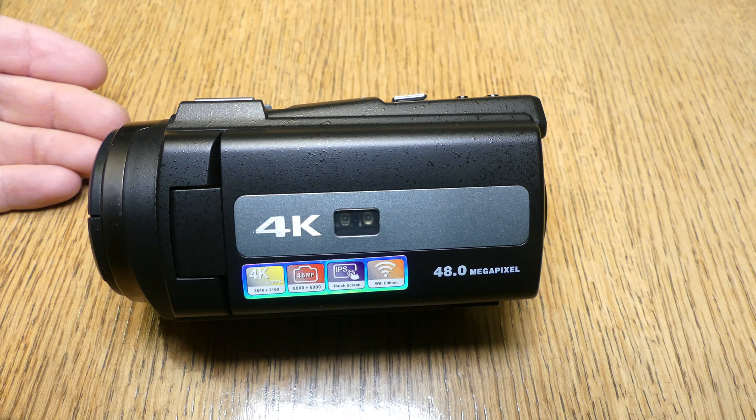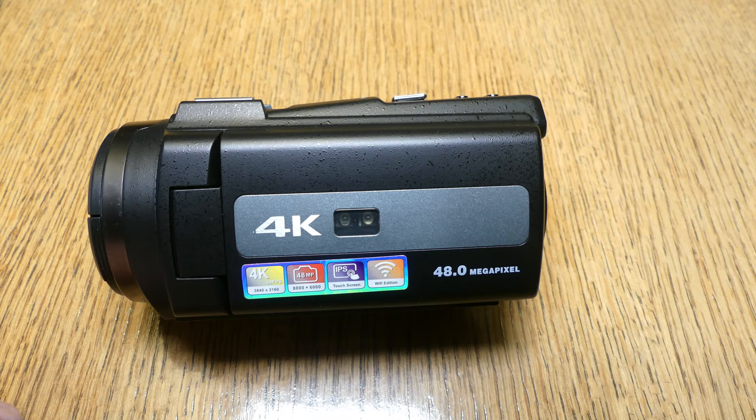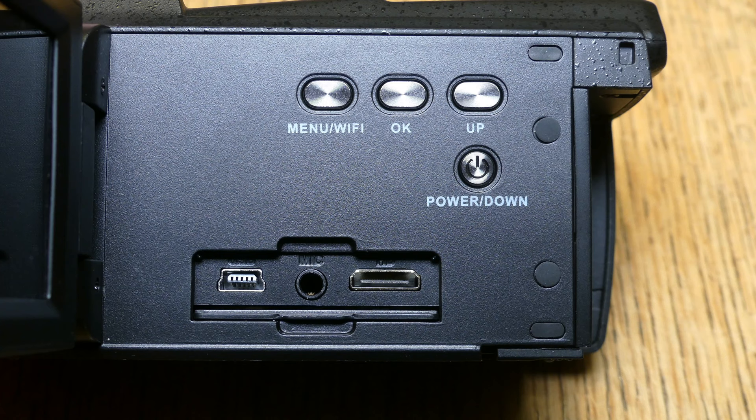Let's take a look at this video camera camcorder. Here's everything you receive in the 4K digital camera. Here's a look at the 4K digital camera — on the side are a few of the specs: 48 megapixel. The screen folds out, and inside there are various buttons.